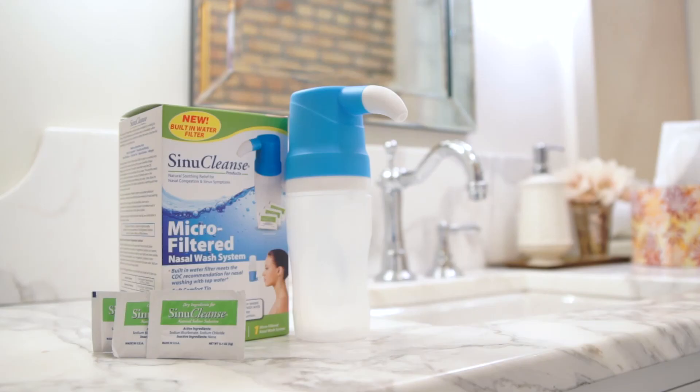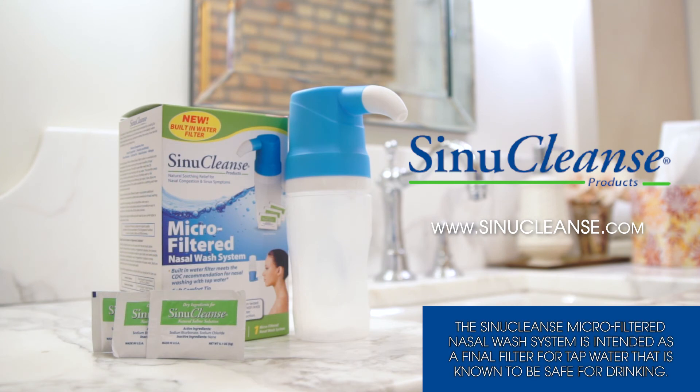Now, in less than three minutes, you are breathing easier and ready to take on the day. The micro-filtered nasal wash system by Sinuclens makes breathing easy even easier.